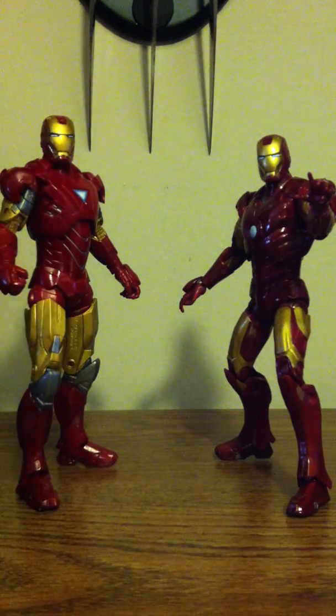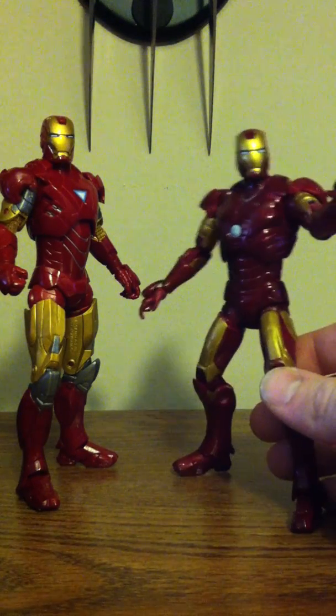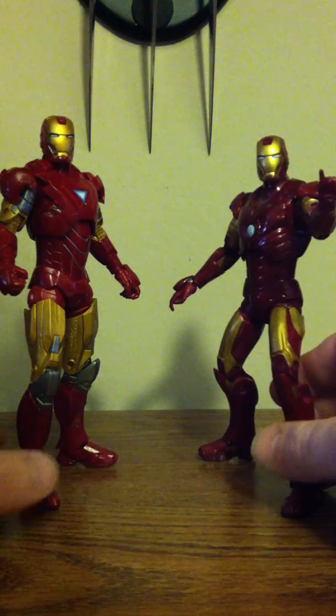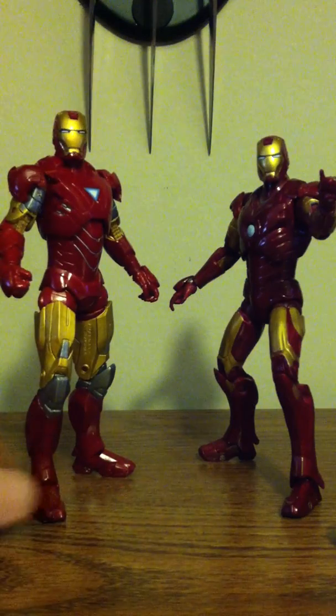Hey guys, this is Thor Odinson doing an Iron Man 2 comparison video. Here we have the Mark 3 from the Iron Man 1 series and this one is the Mark 6 from the Iron Man 2 series.